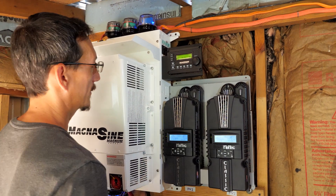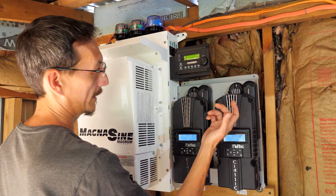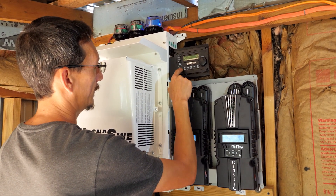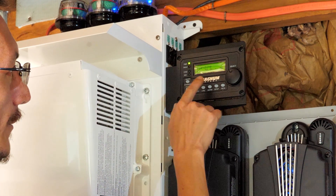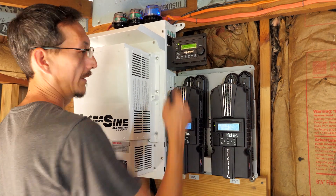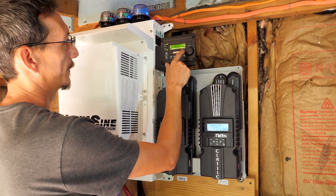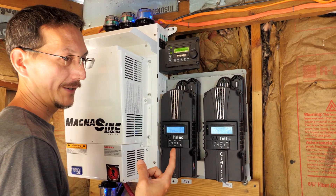Now our batteries are charged and our charge controllers are working. Now we're going to turn on the inverter and convert this to 120 and send it to the camp — all you do is hit the inverter on button. Now our inverter is on. It's sitting here searching, which means there's no draw on it. The reason for that is our load center is turned off to the camp, so I'm going to turn that on. Now it's buzzing because it's inverting. 56 volts. There's a 5-amp draw because the fridge just kicked on and the router is booting up.